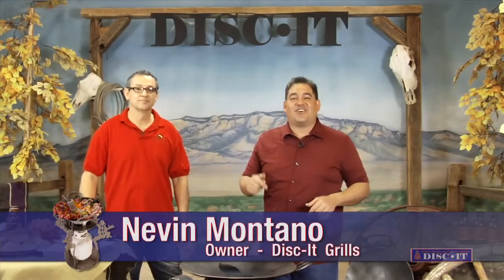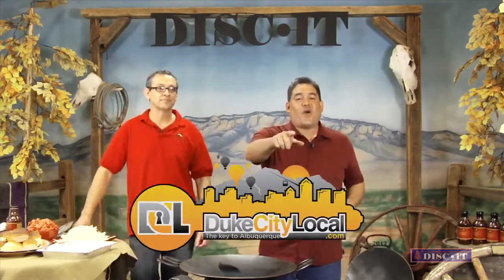Hey, this is Nevin again with Season 6 of the On The Discut Cooking Show, and this whole season is brought to you by DukeCityLocal.com. Don't go away!